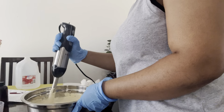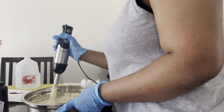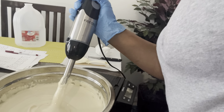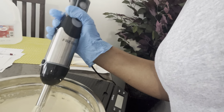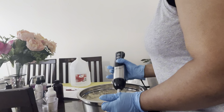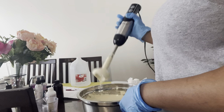I just love how creamy this looks — this is beautiful. Let me bring it a bit closer so you can see it. It's creamy, it's beautiful, I love it. It has a consistent texture and it smells so, so good. I love it!